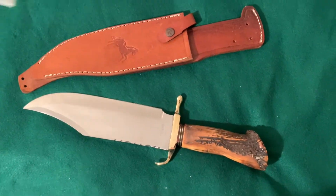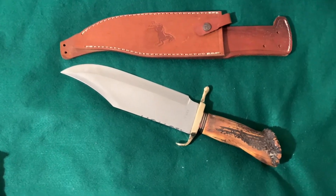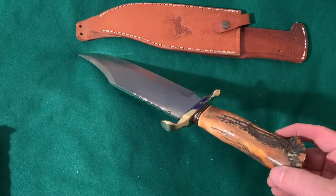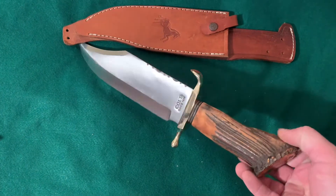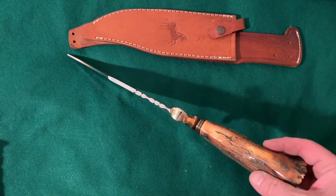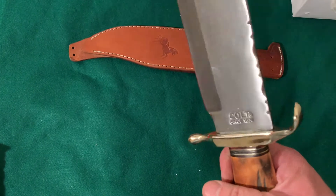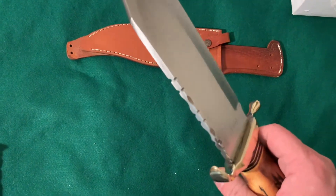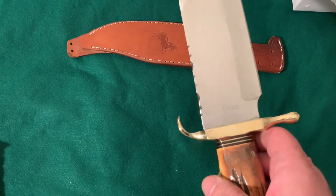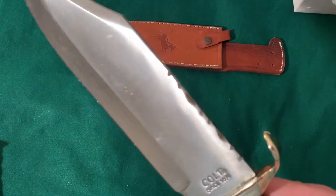There it is. It's kind of an odd-shaped stag handle there, but it looks really good. And the brass looks like it's in pretty good condition for the hand guard. I can't complain about that. And it's got the tooling on the spine there, just pretty much for looks.